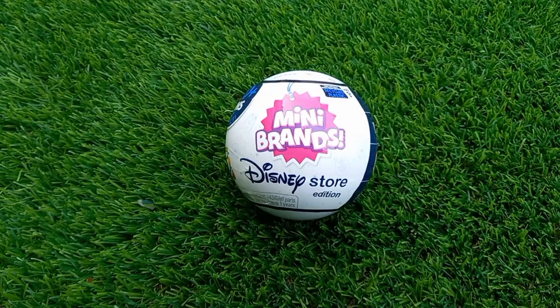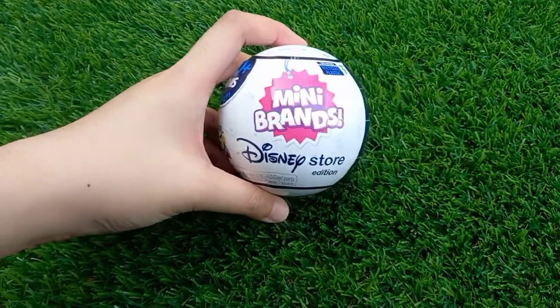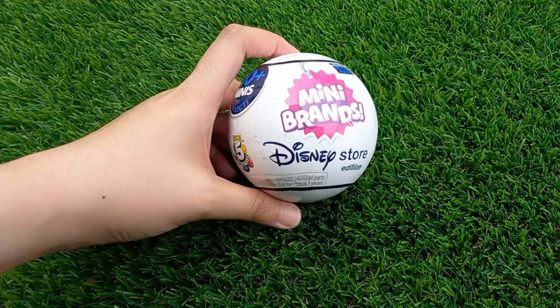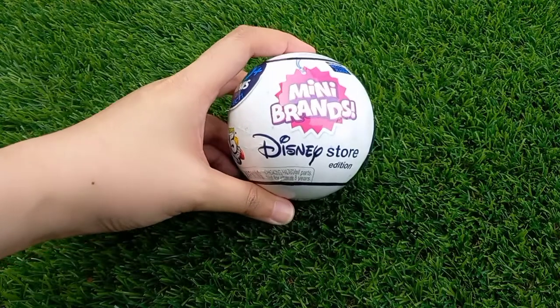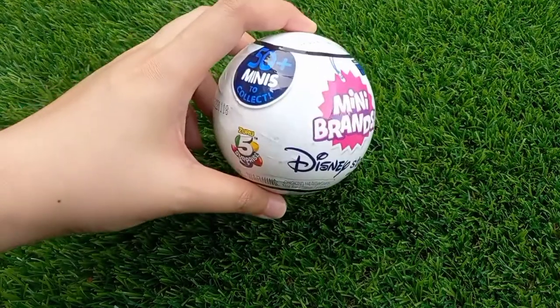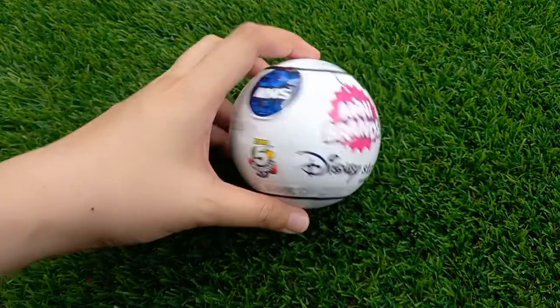I managed to purchase this Mini Brands Disney Toy Store edition, which I am very happy to get because it's very hard to find in my country, Malaysia. I managed to purchase this from one of the online stores in Malaysia — the online shopping platform called Shopee. However, I did not manage to get the full case of this Mini Brands Toy Store Edition, but I'm hoping to unbox more in future.